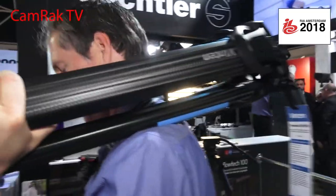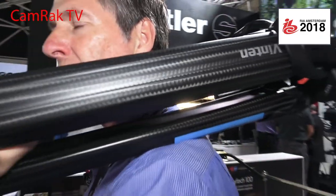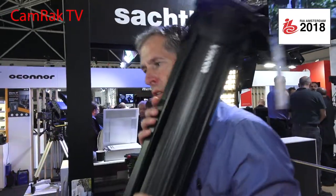So on your shoulder, just right here. Because this is curved, it doesn't hurt your shoulder, it doesn't dig into your shoulder. It's a larger section than the traditional tubes used in a tripod.